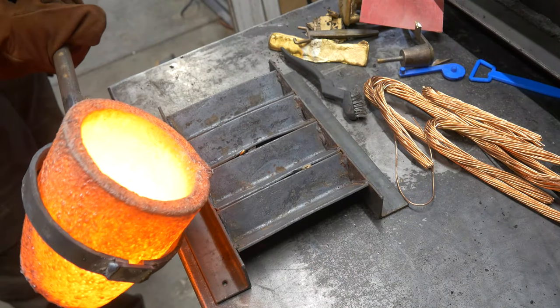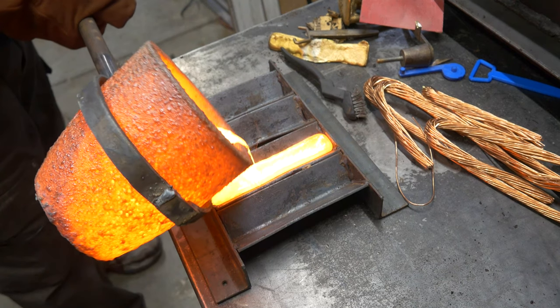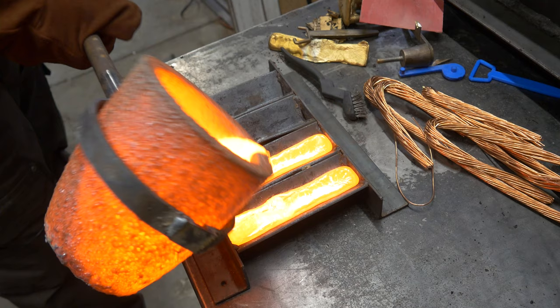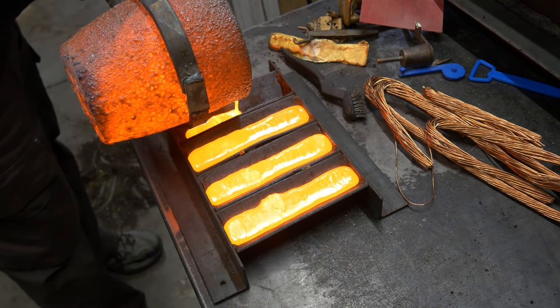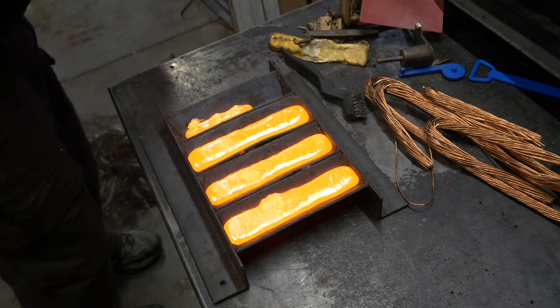We've got our copper and our aluminum melted. I'm going to pour a couple of ingots, and we'll come back and make glass out of it.